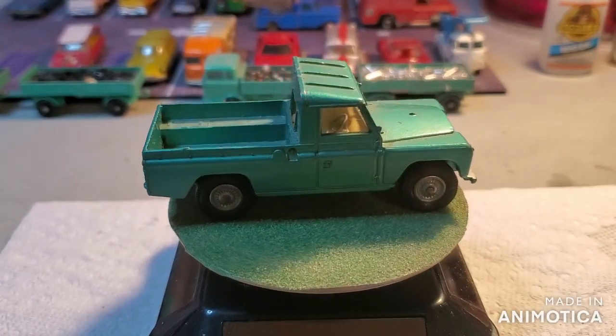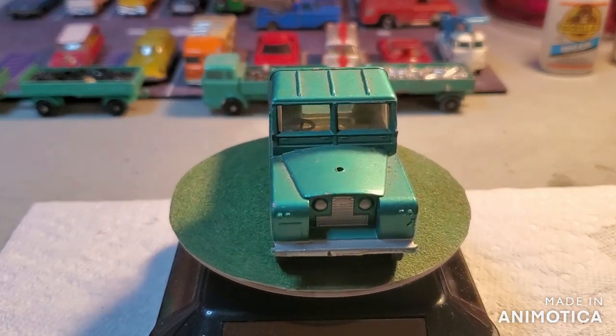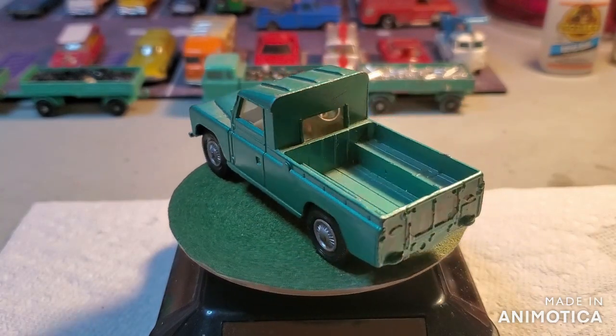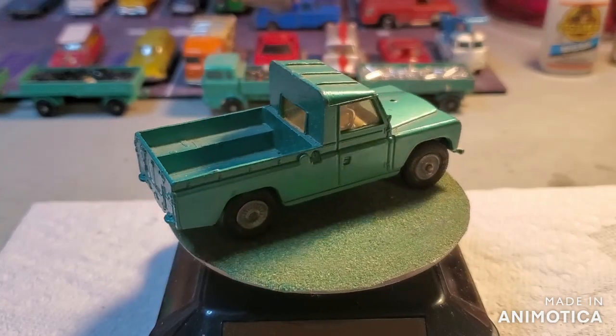Hello everybody, and welcome back to another edition of Matchbox Marks DieCast Restorations. Welcome to our DieCast International Builders Monthly Build — me, Ron over at SOMO, and Opa.